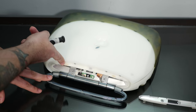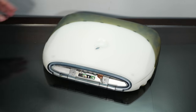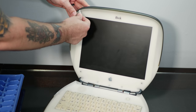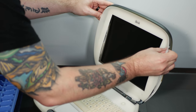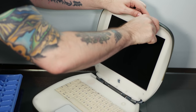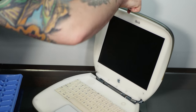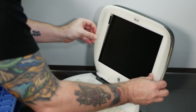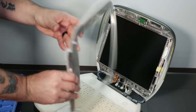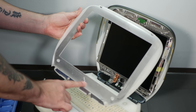Then we have four screws up underneath this ridge here, and then for the really fun part, you have to get in between these two pieces of case here with a plastic spudger to pry them apart. And we have our first bit of metal that we can remove, just carefully peeling off this metal shield here.